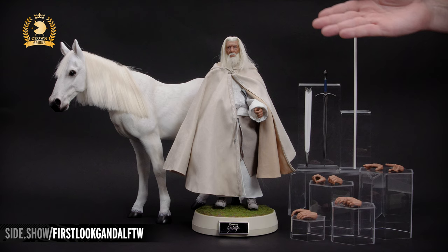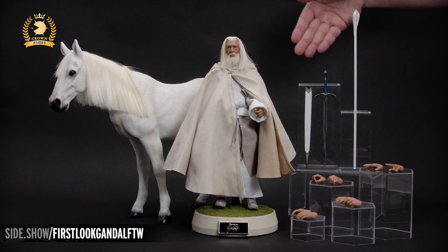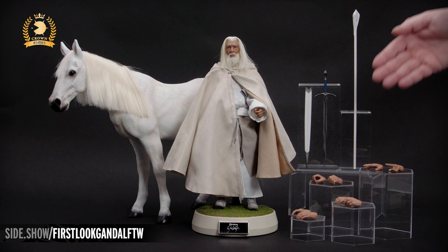In the center, Gandalf the White. To his right, Shadowfax. On this side, Glamdring and his scabbard. The white staff. And an assortment of extra hands.